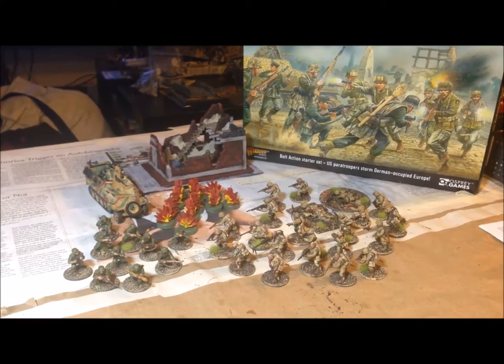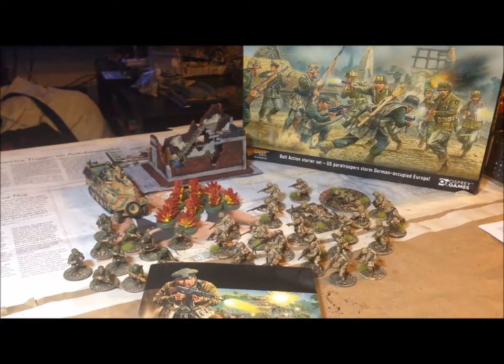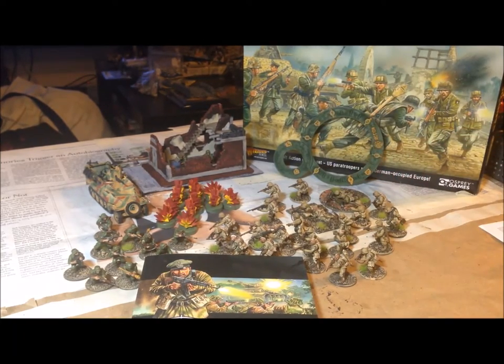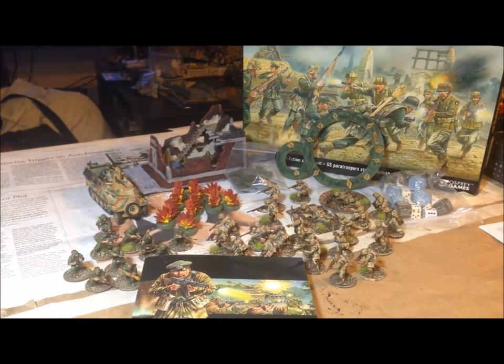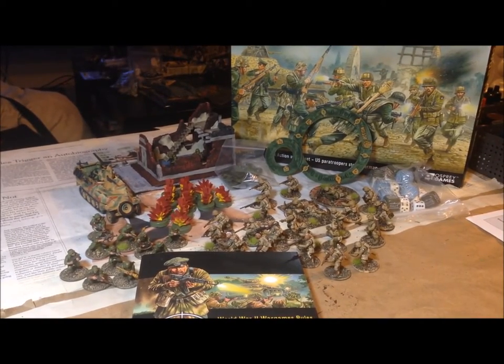What's not shown in that shot is you still have your rulebook, your template, your status effect markers, and some dice. For the most part that's it — along with some sheets and things, that's pretty much everything you get in the Band of Brothers box set, and it's pretty much ready to play.